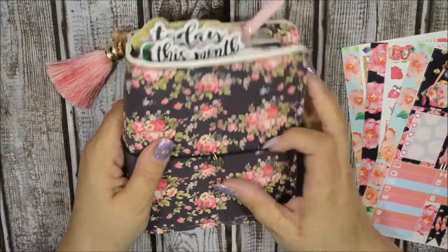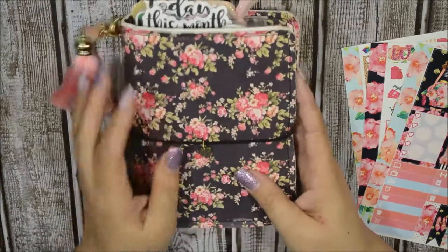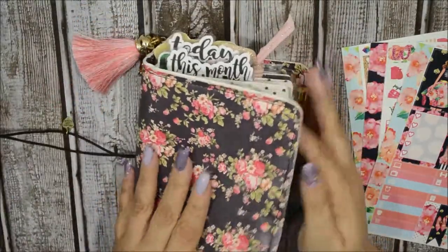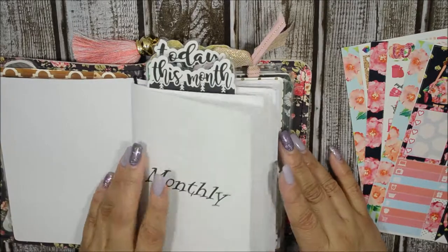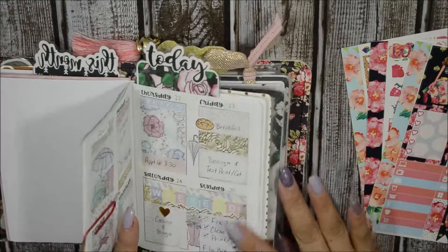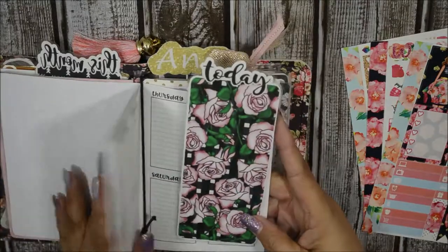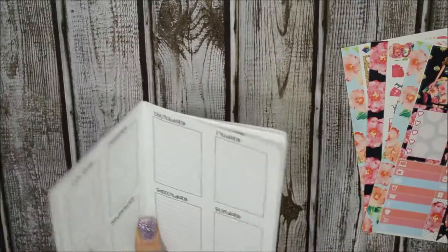This is my Pretty Floral Dory from Unique Monique. I will go ahead and add a flip-through on the iCard so you can see what's in here — still in the process of getting it all done, and I actually added a monthly to it. My weekly insert is from Plan with Shannon and it is a free printable at her blog. I'm going to pull this out and take it to the side so we can get started.